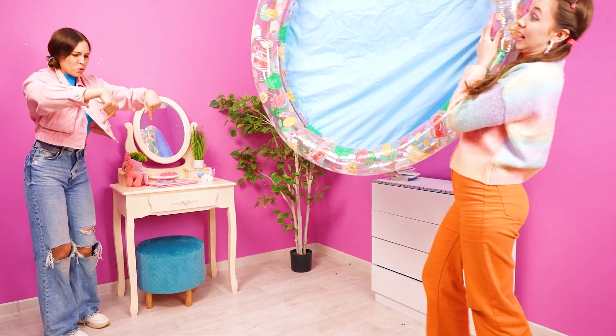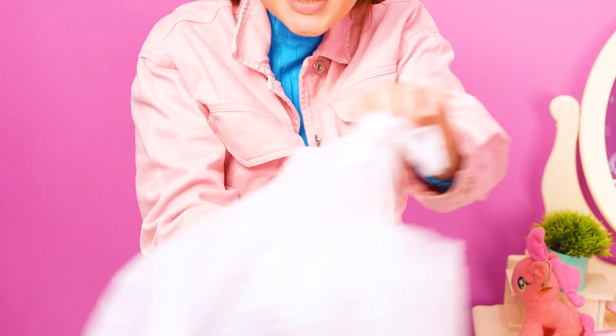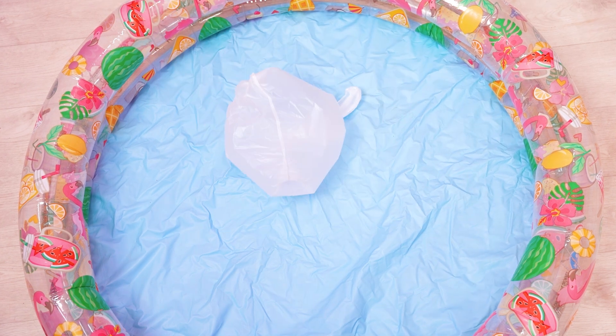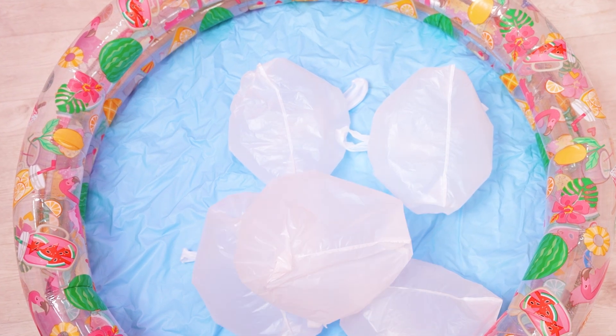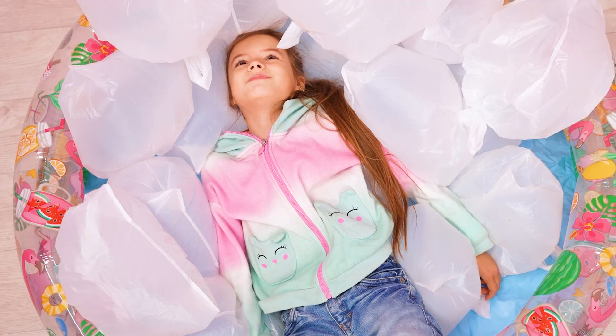We need a pool! And a plastic bag! Wow — air pillows! A lot of plastic bags! I also want two! No need!